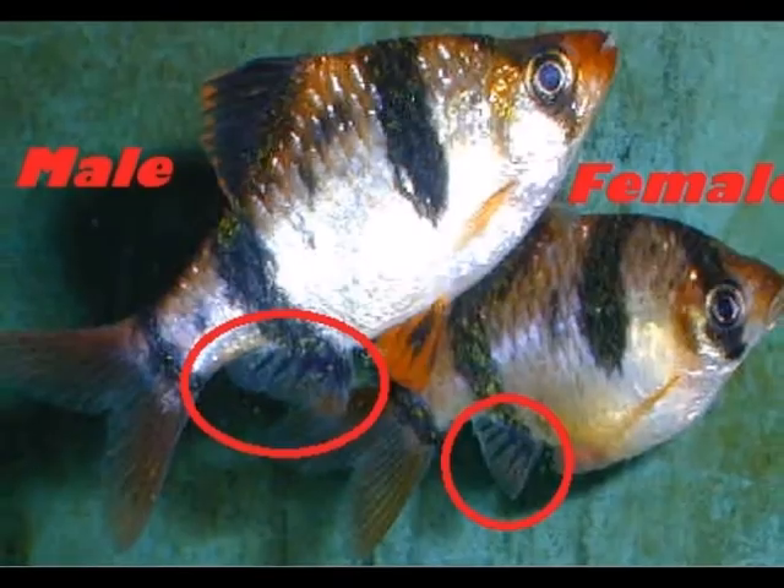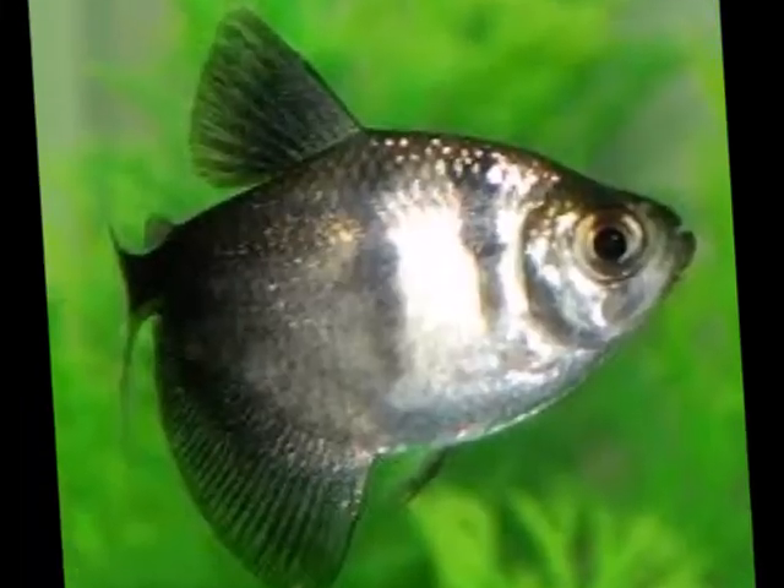Whether it's your tiger barb, black skirt tetra, the best thing for you to do is to condition your fish. When I say condition, I mean separate a male and a female. I am currently conditioning two sets of fish — one is my black skirt tetra, you will see this is a female here, she is looking really fat. The other fish are my blue emperor tetra. The male emperor tetra is over on this side.